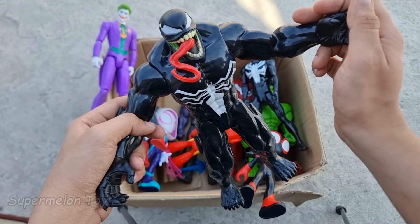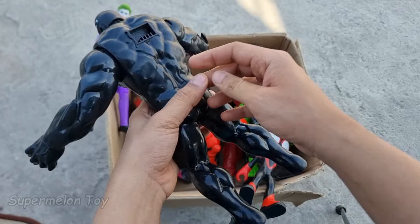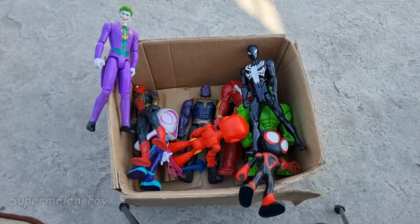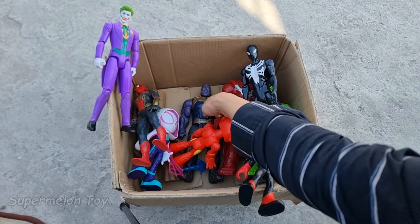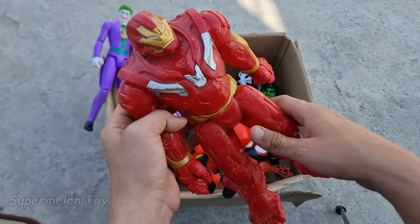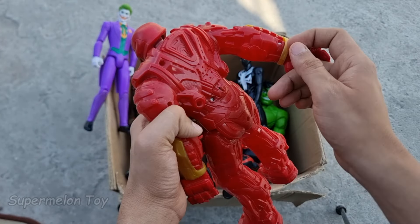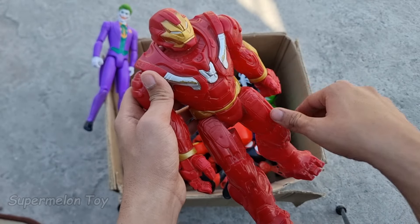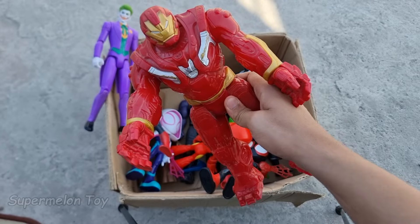Wow guys, Venom looking super scary and super huge! Look at these muscles, he's very huge and very strong. Amazing! So cool. Now guys, let's pick another one — this one guys. Wow, look at the full of technology and mechanical suit, huge metallic suit. He's very strong and very huge — he's the transformation of Iron Man, he's Iron Hulkbuster!